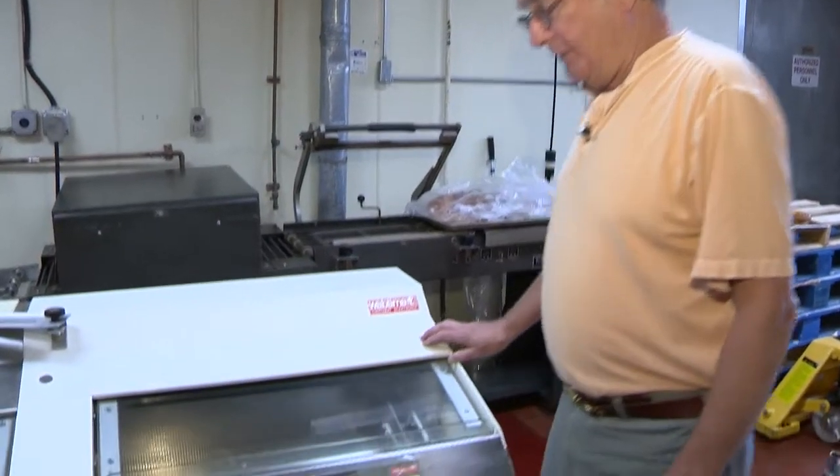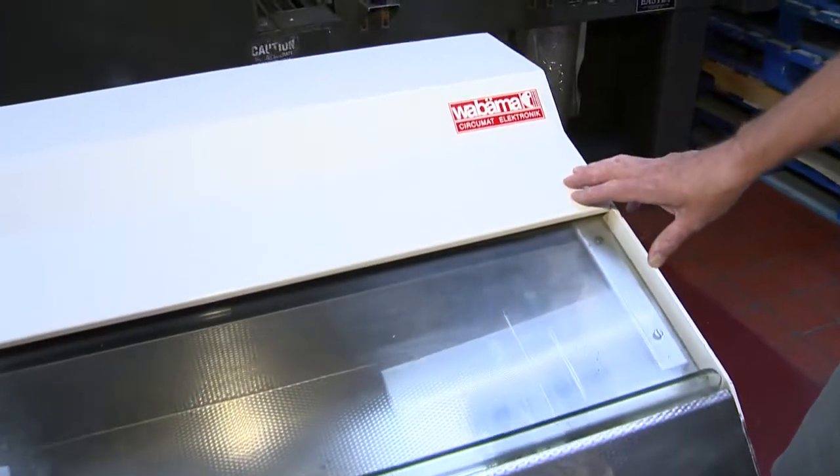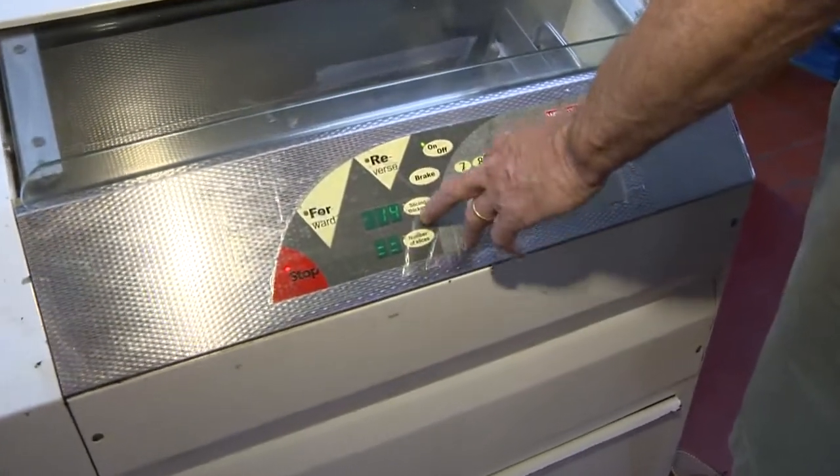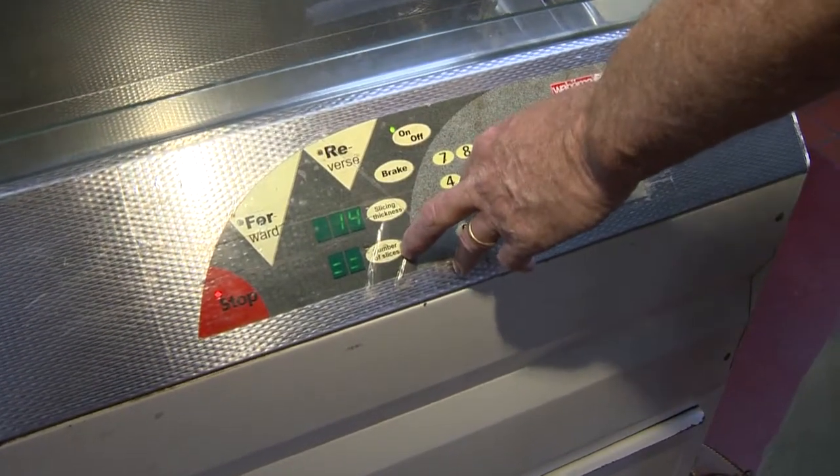This is the Wabama Circumat. This is my slicer that I have for sale. It has forward and reverse on it, as you see on the control panel, slicing thickness, and you can also do the number of slices.